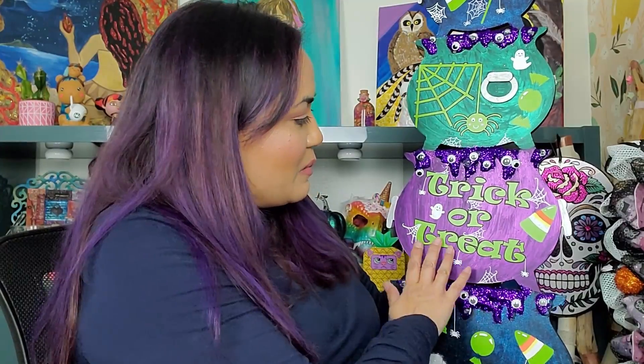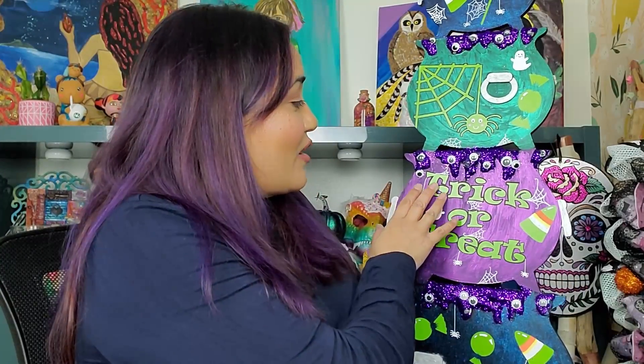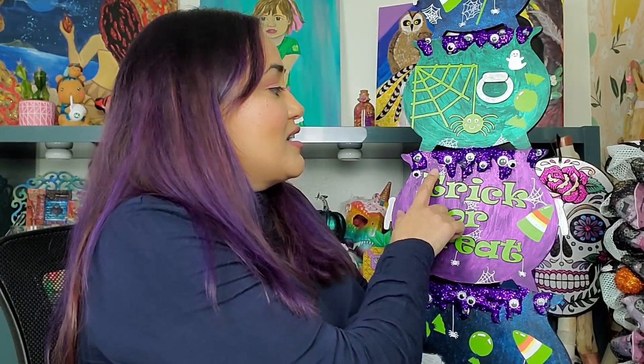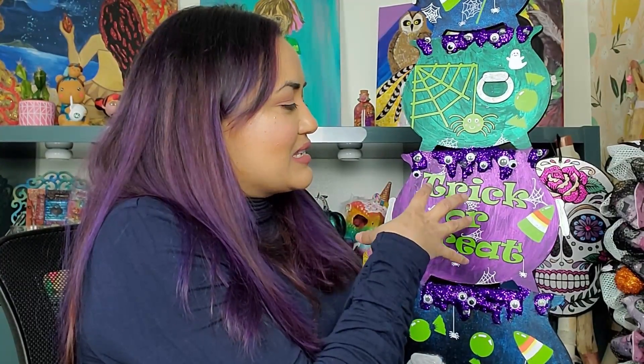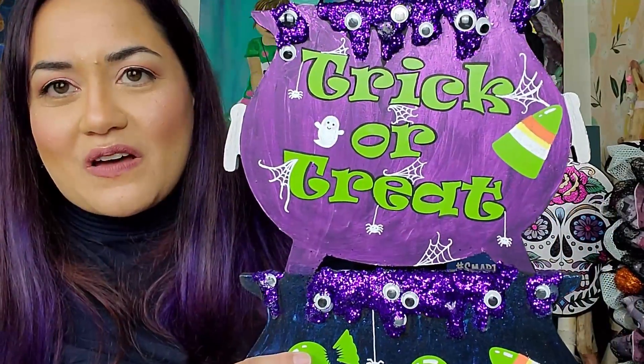I used some Cricut cutouts as well as hot glue and googly eyes — things I had on hand. One of my favorite elements on this is the sparkly witch's brew. I love how the googly eyes poke out of the hot glue. Initially I had intended to paint over the googly eyes to have bubbles coming out of the brew, but when I saw how it looked with the eyes, I thought it looked really creepy and cool. So I'm really happy with that piece of this sign.